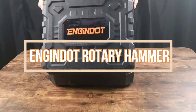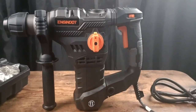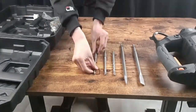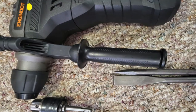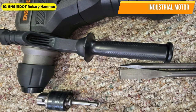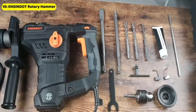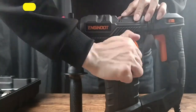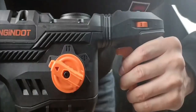First up, the ENGIN Dota 1-1/4-inch SDS Plus Rotary Hammer is our pick for a heavy-duty rotary hammer that can complete a variety of tasks on concrete, metal, brick, stone, and masonry. This powerful tool is equipped with a 12.5-amp industrial motor that can deliver 7 joules of impact energy, making it perfect for heavy-duty work projects. With a 6-level variable speed dial, you'll always remain in total control with ease and precision.